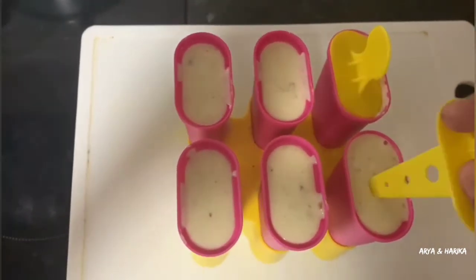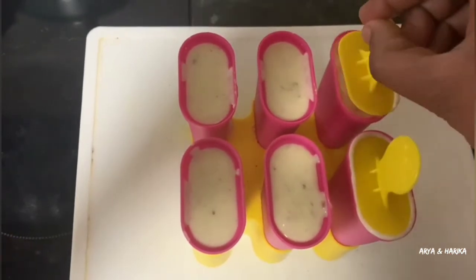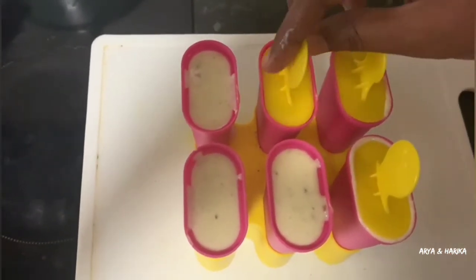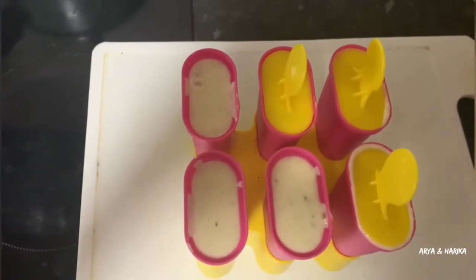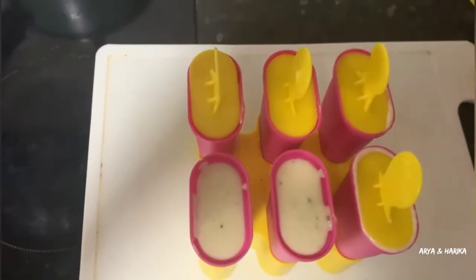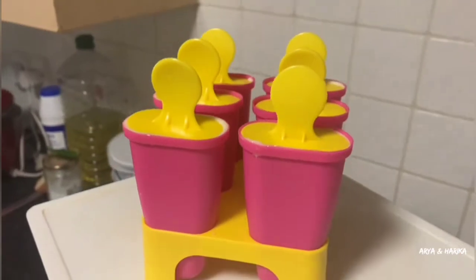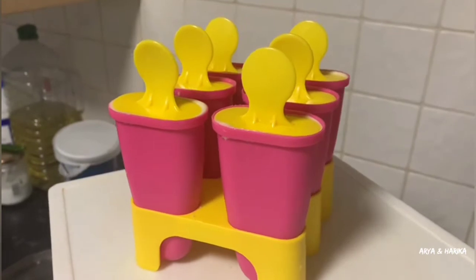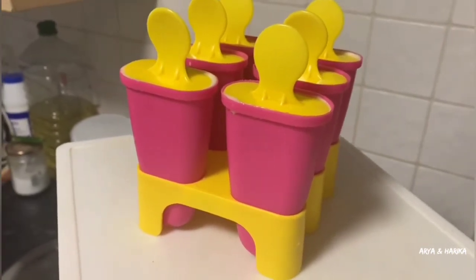Now gently close with the lid one by one. Here I am preparing 6 kulfis at a time. Our mixture will make 10 to 12 kulfis. Our tasty, creamy kulfis are ready to freeze. Let's refrigerate in the deep freeze for 6 to 7 hours.